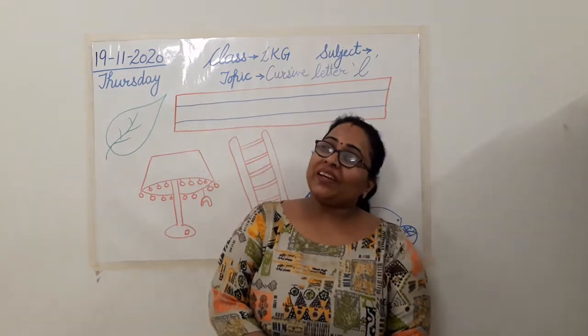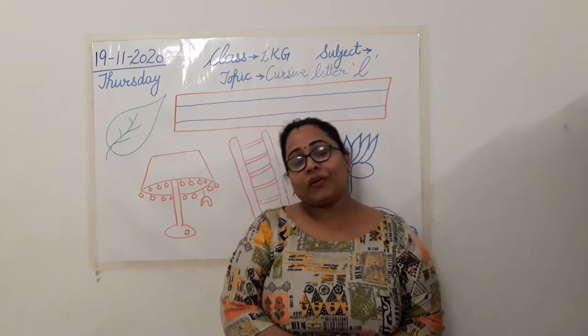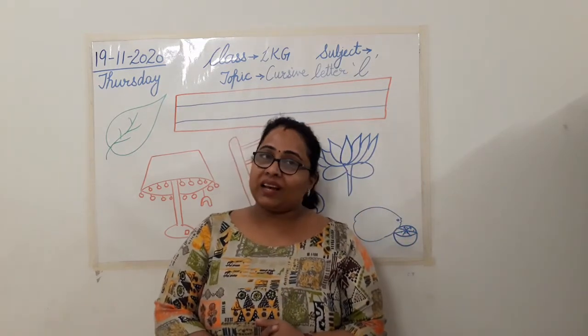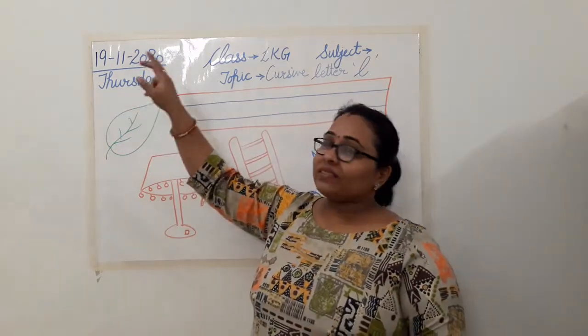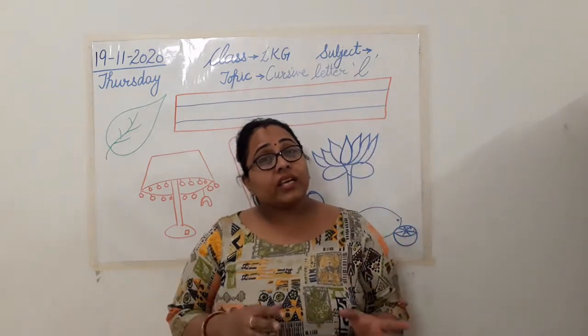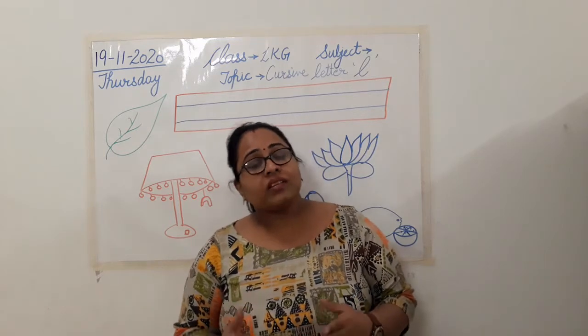Hello class, good morning. How are you all? Fine, very good. So class, now it's time to begin with our today's classes. And as you all know, today is Thursday. So you all must have memorized the days of the week now. You want to revise once? Let's begin.